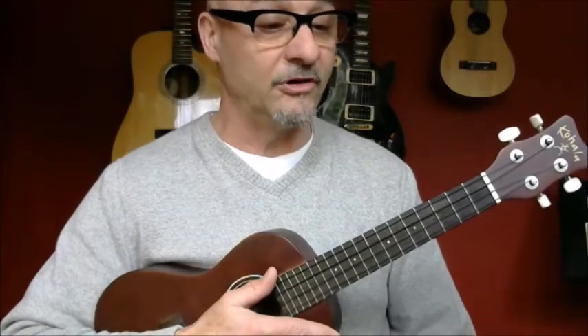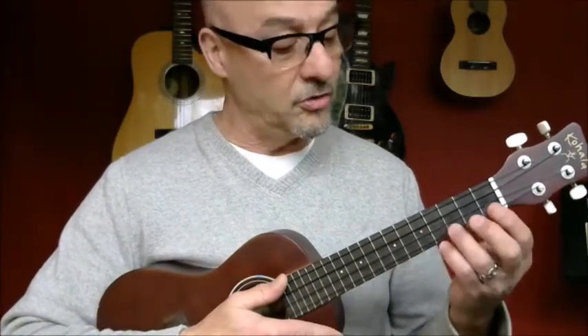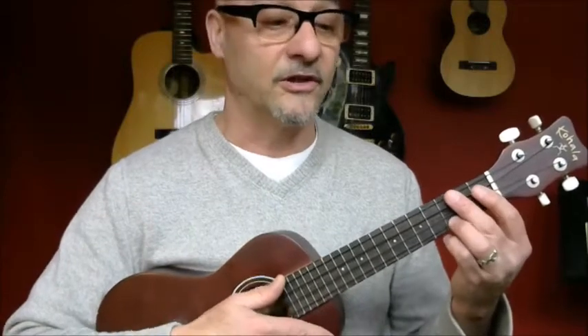I'm just going to sing it for you, and once you learn how to play it you can sing along. Okay, so it goes like this.